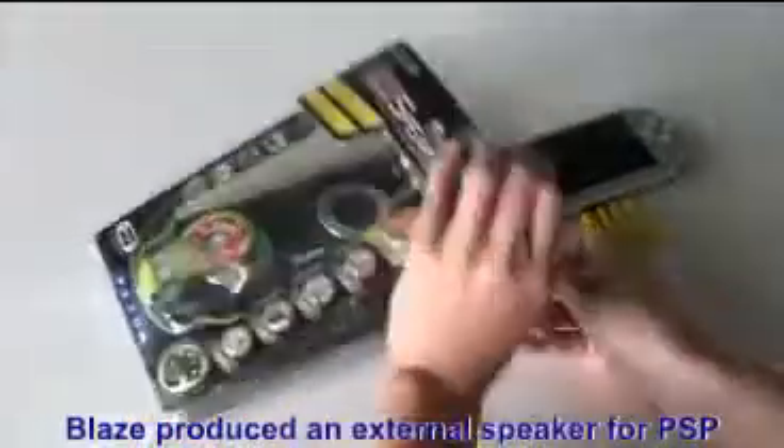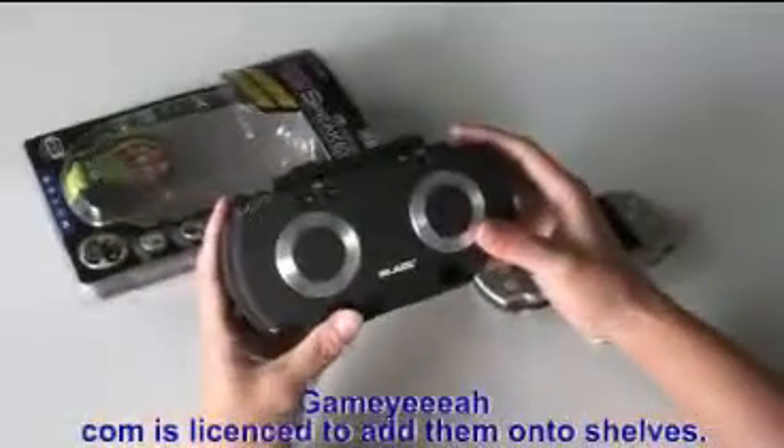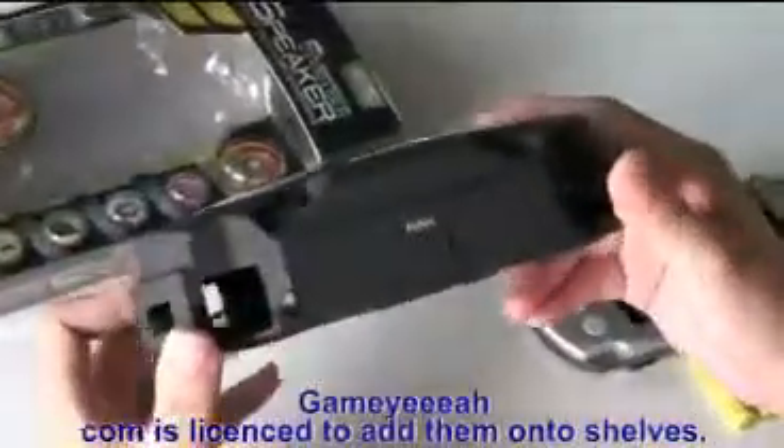Please produced an external speaker for PSP. GameYay.com is licensed to add them onto shelves.